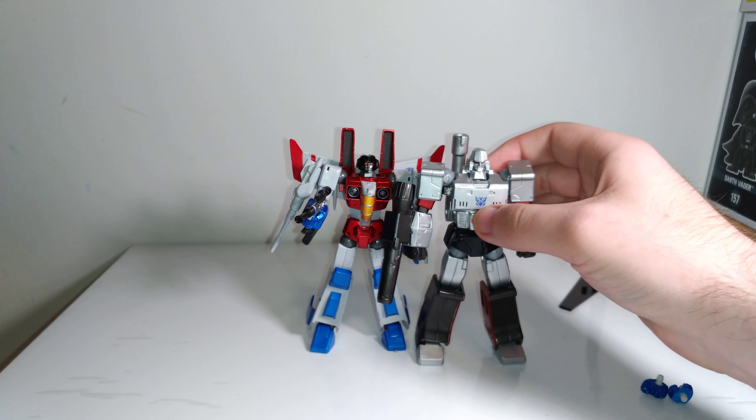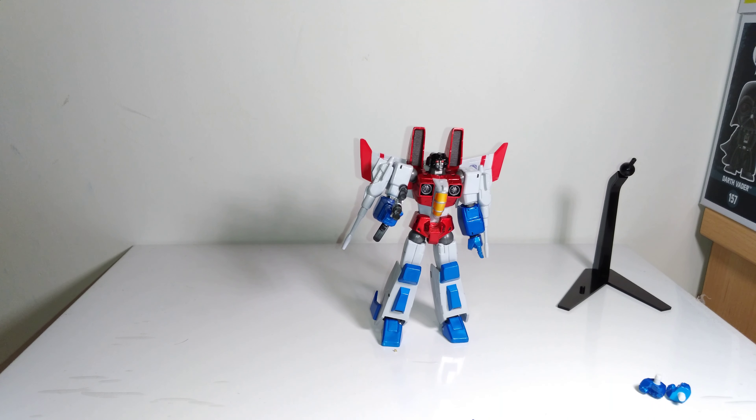Overall I think this Revoltek Starscream is actually really great — I think it's the best Revoltek Transformers figure they've done. Obviously non-transforming Transformers figures aren't for everyone, but if you're a fan of non-transforming Transformers figures and you want a hyper articulated, just fun Starscream figure, I 100% recommend tracking this one down. It might be hard to get for a good price, but if you can, 100% recommend snagging it up. Anyway, thank you guys so much for watching — let me know what you think down in the comments below, and I'll see you all in the next video.